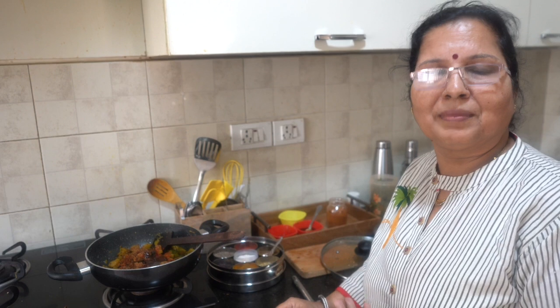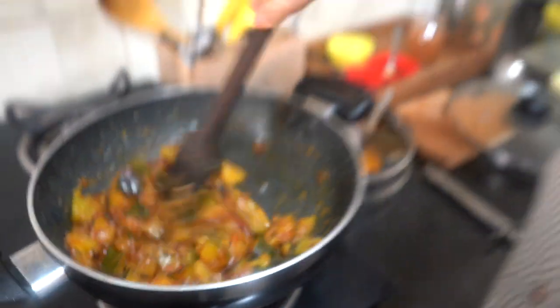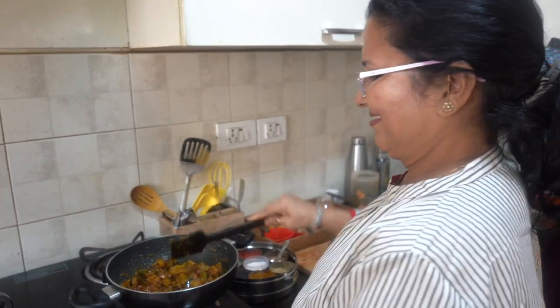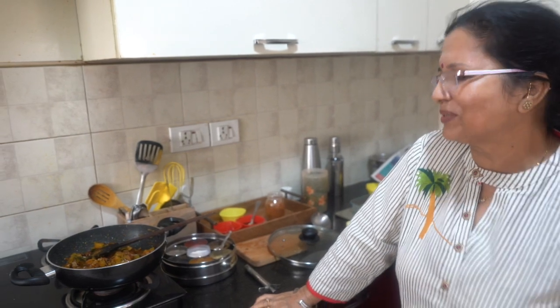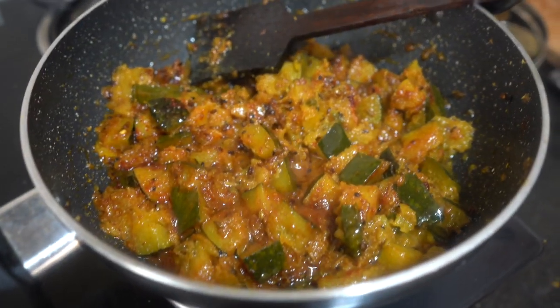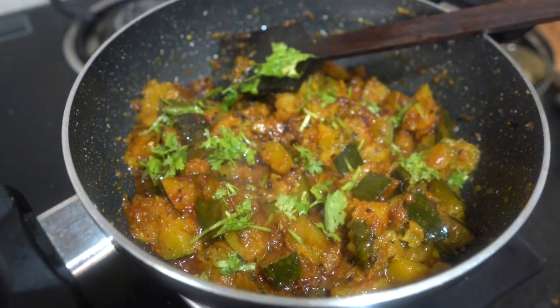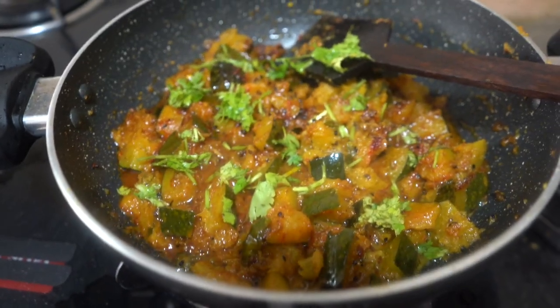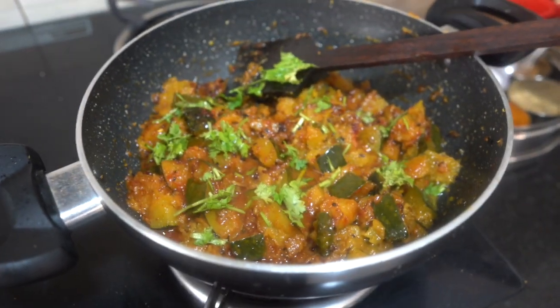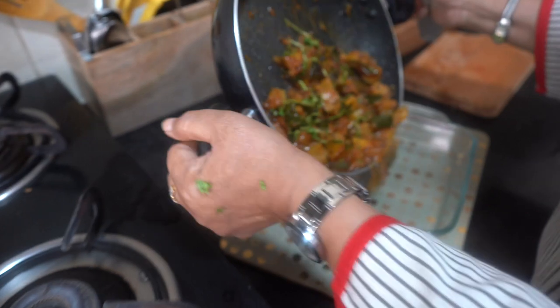If you add jaggery to the kaddu, you can also add mango powder and sugar together. This Achari Kaddu recipe is very famous in U.P. — we used to eat kaddu this way growing up. It is so good and delicious. I have added sugar and jaggery to the kaddu. Now we will close the pan. If you liked this recipe, don't forget to like, share with friends and family, and subscribe.